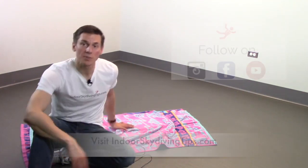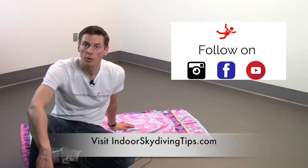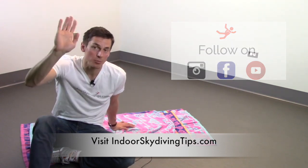If you like this video and you want to see more, you can visit my website IndoorSkydivingTips.com, follow me on Facebook and Instagram, and subscribe to my YouTube channel. I'll see you in the next video. Thanks, bye.